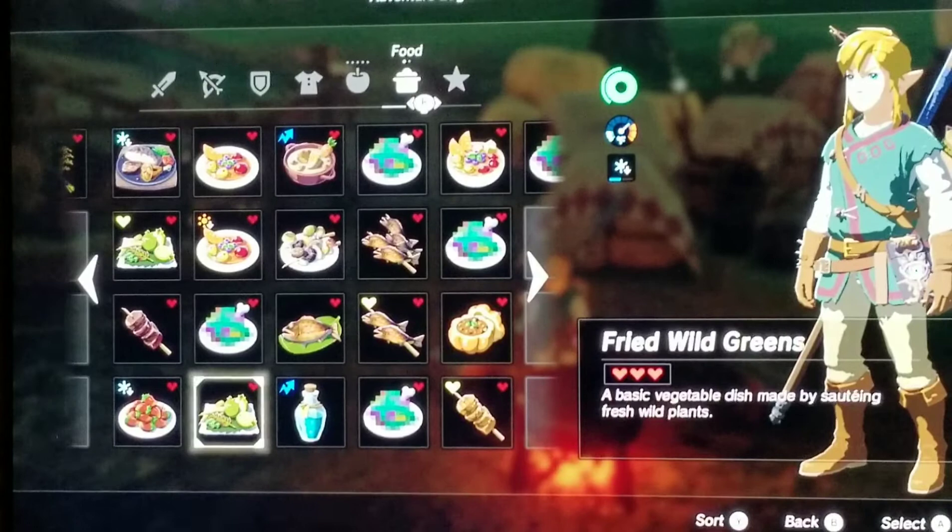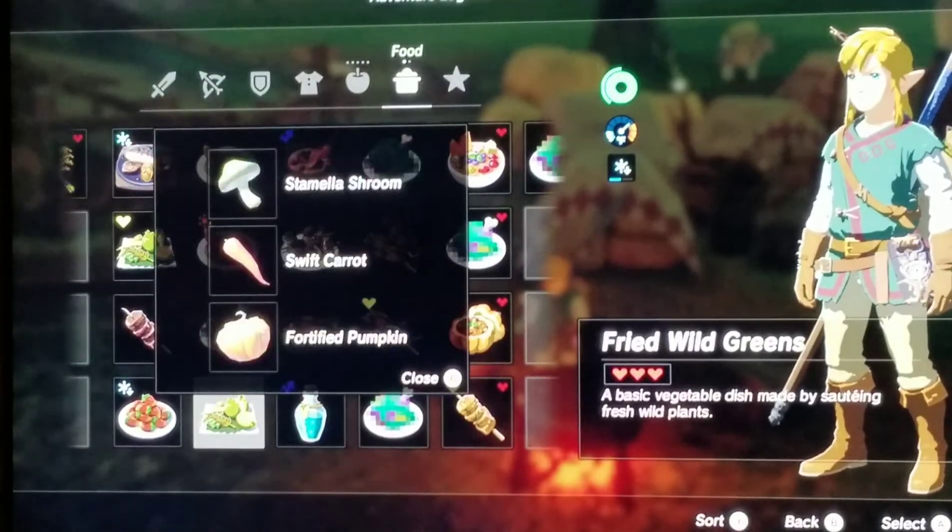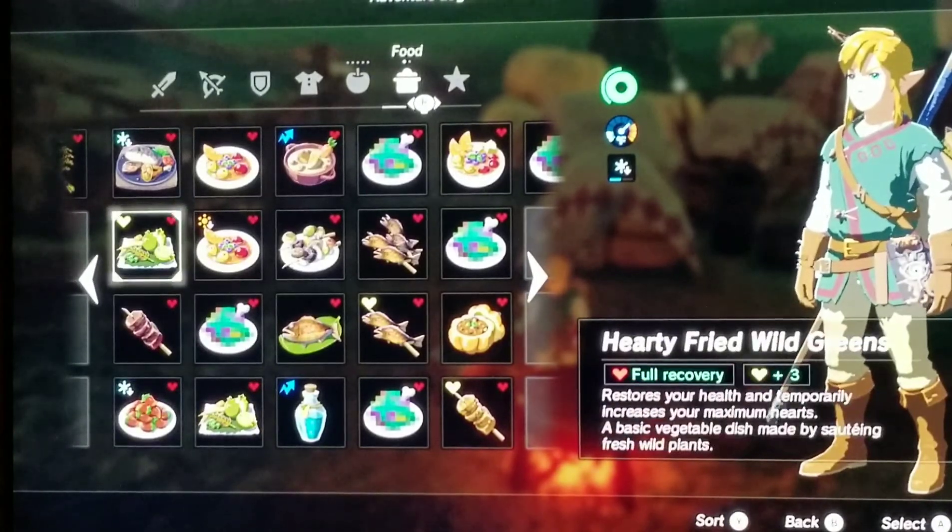The next dish is Fried Wild Greens — a basic vegetable dish made by sauteing fresh wild plants. The recipe was one stamina shroom, a swift carrot, and a fortified pumpkin. But I'd much rather the Hearty Fried Wild Greens, and I think it's a lot easier to make too.